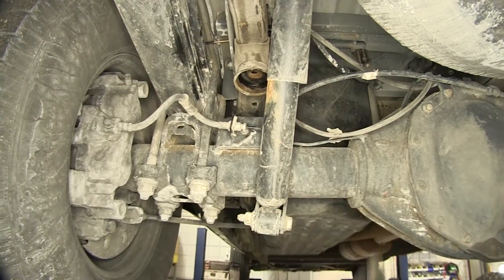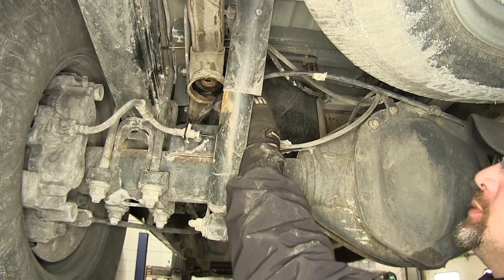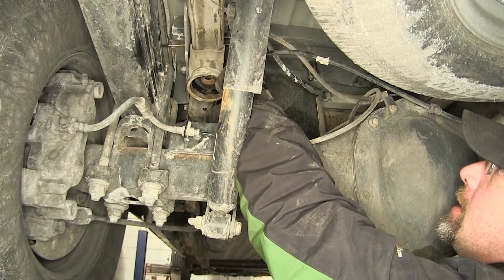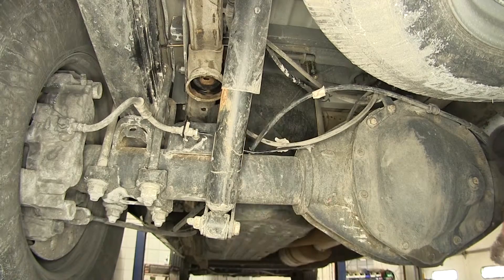With the old jounce bumpers out, we need to relocate the emergency brake cable. This one's already had the bracket taken out that would originally hold it up against the frame. With the bracket already removed, we're just going to move it down and out of the way.